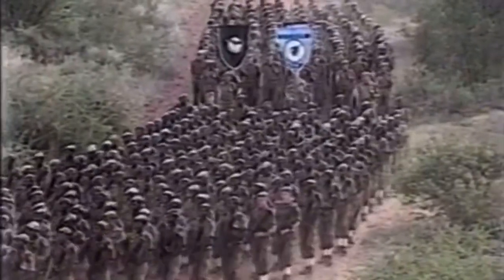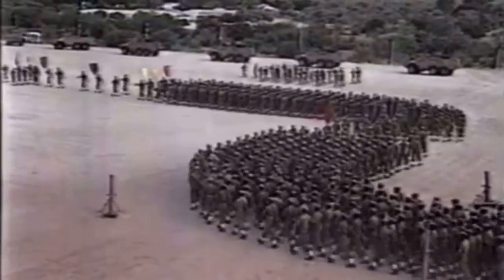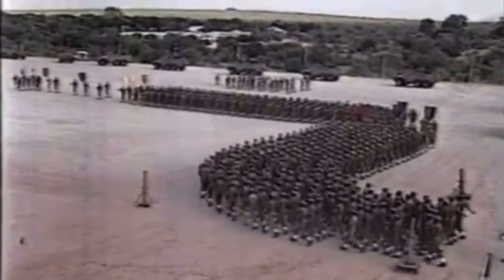Welcome to SA Militaria. Today we will be talking about the Nutria, also known as the Browns uniform. We will go over its features, service history, and more.